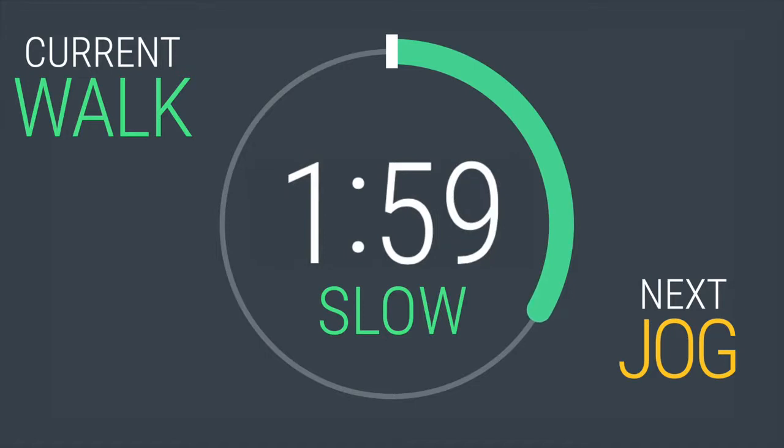Two more minutes warming up. Let's get our mind right and get ready to work. I'll be with you the whole time, coaching you through this. Just you and me.